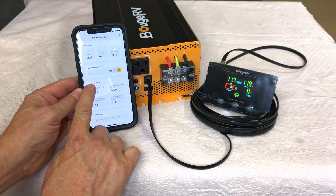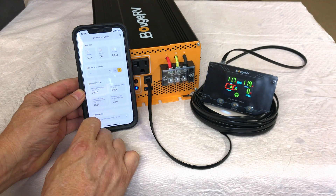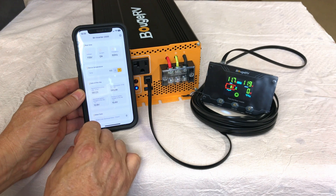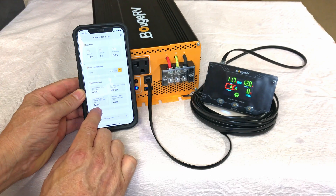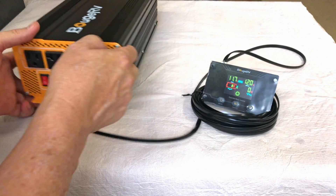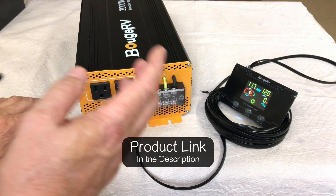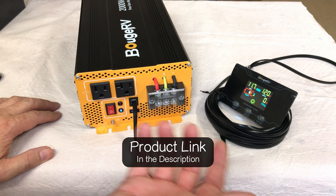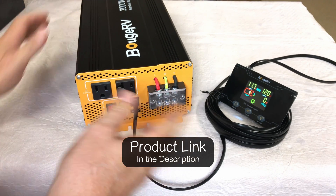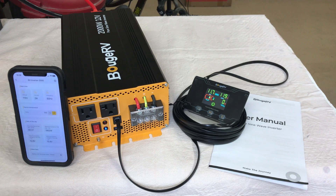Looking at the data of the day in the app: ran for 23 minutes, peak 1,952 watts, minimum battery voltage was 10.4 volts — the battery actually shut itself down. We started at 12.8 volts. Overall I think the Bouge RV 2,000 watt 12 volt inverter is a really cool option. I'll link it in the description with any coupon codes. I'll keep using it for battery testing in future videos. Big thank you to Bouge RV for sending the inverter out for review.